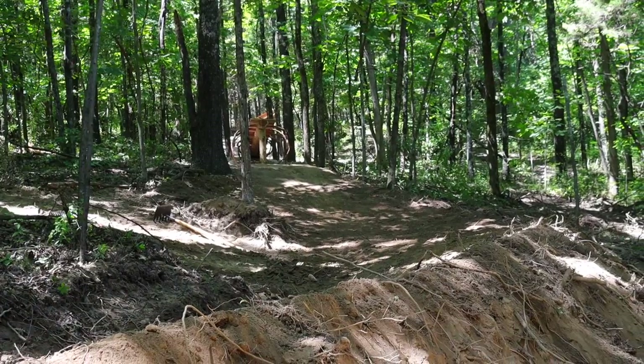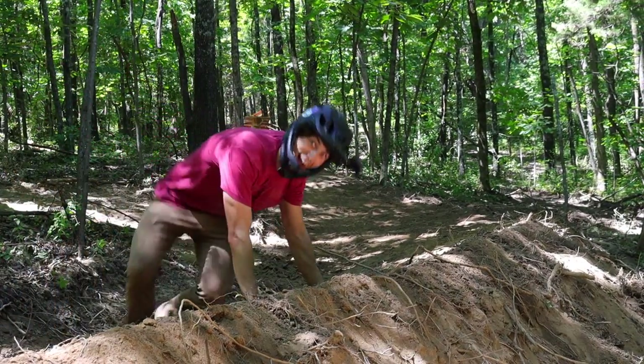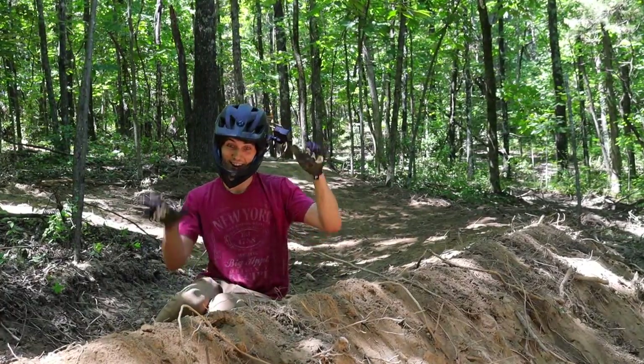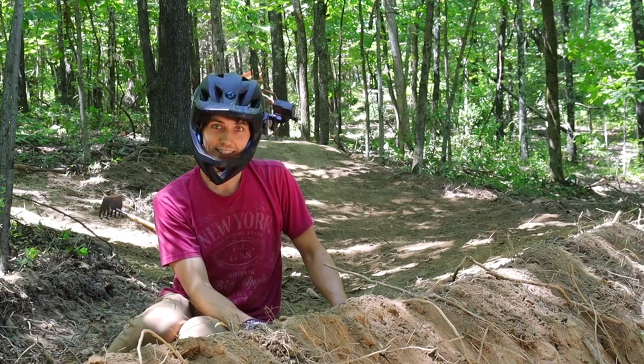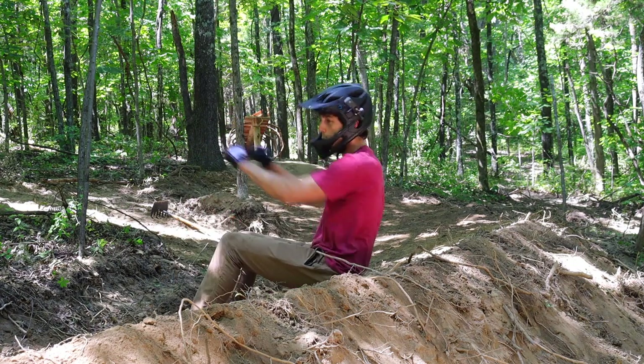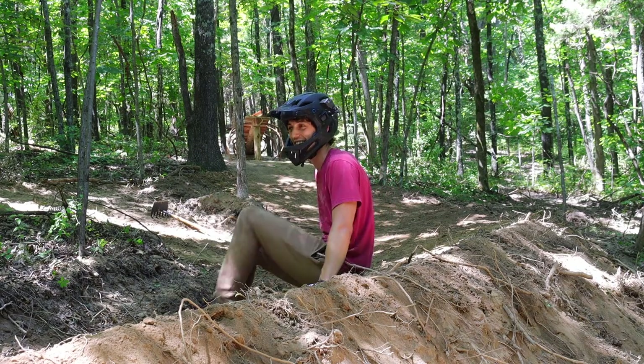Oh my god. Yeah! I made an awful berm over there — this is like a highway. I can come into this thing as fast as I want. This is awesome! Woo! Alright, let's finish that freaking shark fin and ride that sucker.